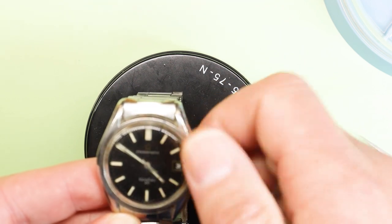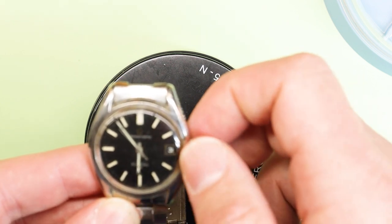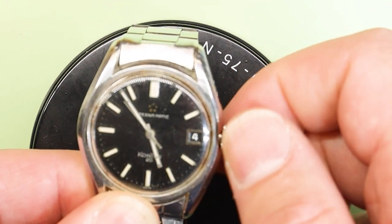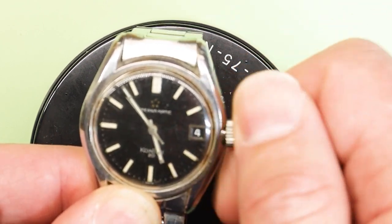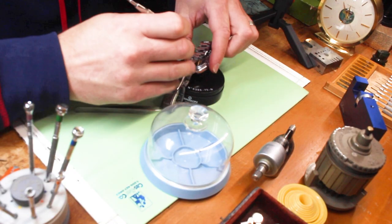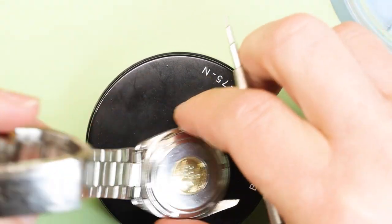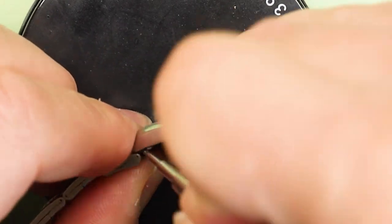That tells me either the cannon pinion popped off, the hour wheel popped off, the hole that holds that minute hand onto the wheel has gotten damaged, or somehow the dial has pushed it off. If the dial did that, the hour wheel probably would be off as well. One weird scenario is the dial came loose, the minute hand grabbed one of those markers on the outer edge and popped itself off. The only way to find out is to take it apart.